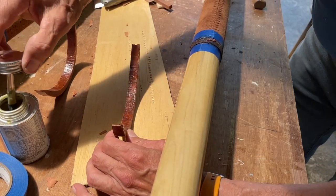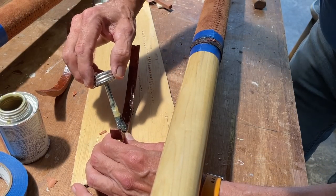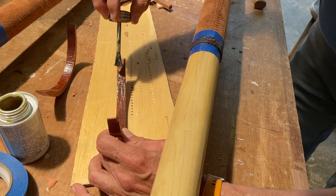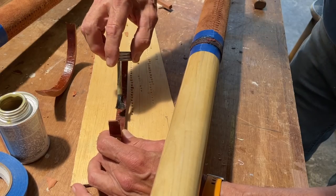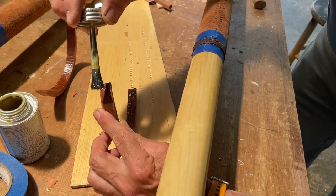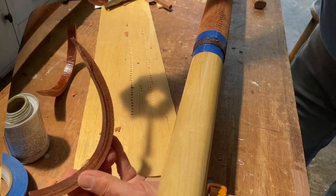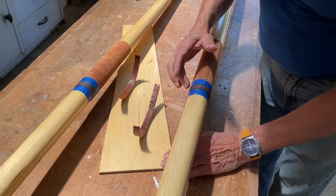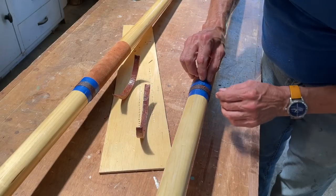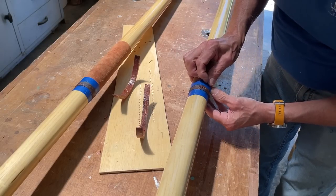Once the first coat's dry, you want to put a second coat on and then let that dry thoroughly. By dry, it means if you touch it and it's still sticky and wet, then it's not ready yet. Now the contact cement is dry to the touch, so we can get ready to attach the buttons.